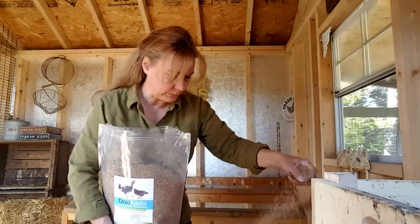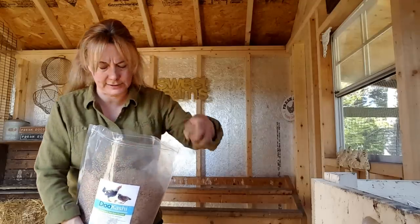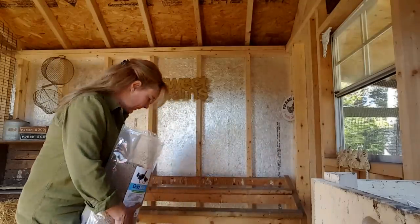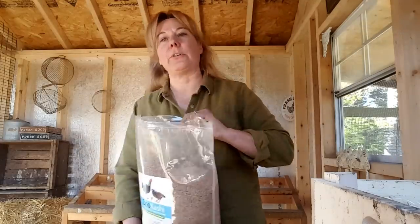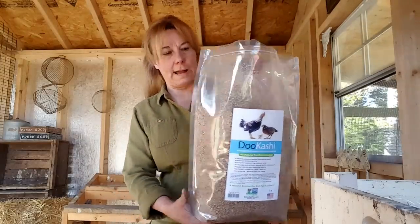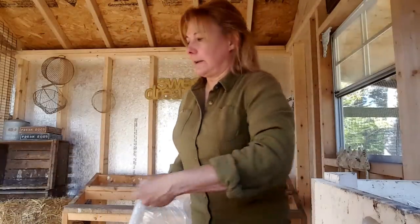I sprinkle the bokashi on the floor pretty liberally, especially under the roosts and where the ducks like to sleep. You don't need a thick layer, just sprinkle it fairly generously to give a nice base on the floor first. It's a pretty big bag so it lasts a while.